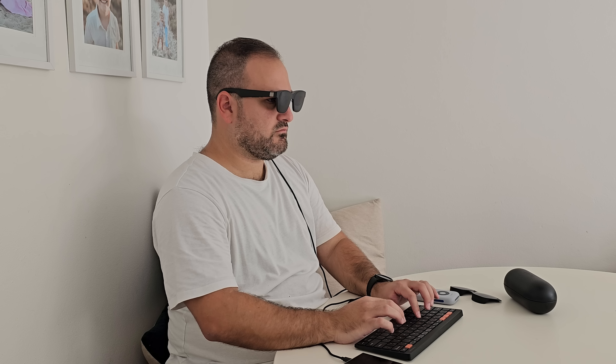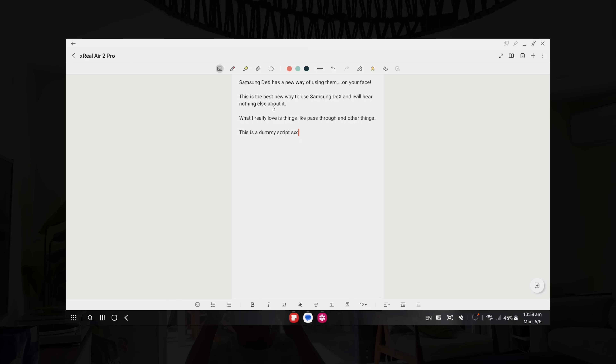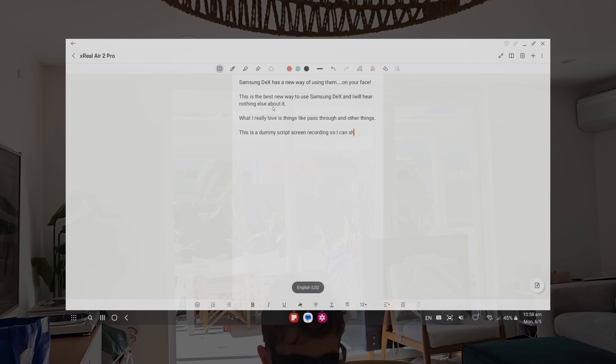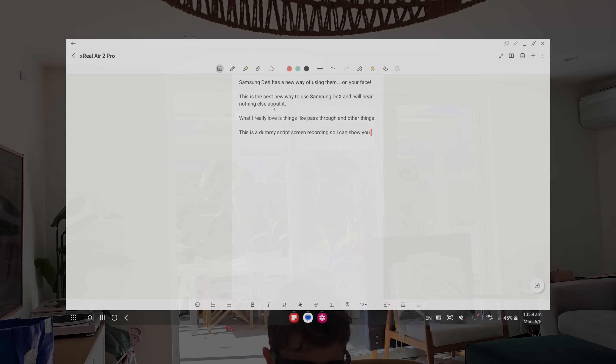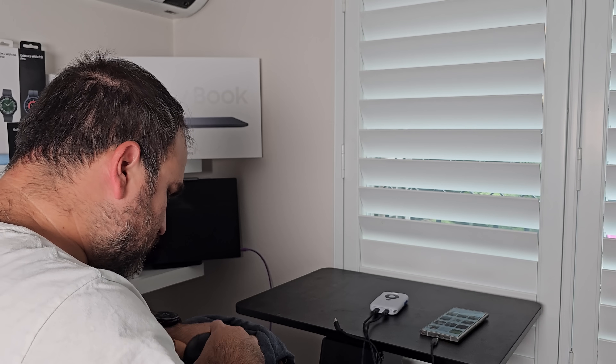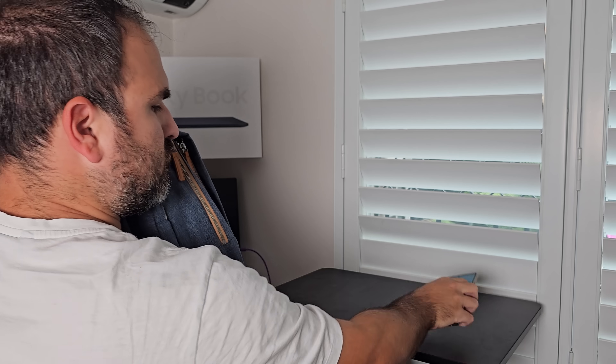I typed the entire script for this video using the Xreal Air 2 Pros on my face with Samsung DeX. I did it at my dining room table whilst the kids were playing in front of me. It was surreal because it meant I didn't have to be distracted, but I could also activate the pass-through to keep watching them if I needed a little break without having to take the glasses off. The whole process is so easy — there's no big things to lug around. It's literally just your phone in your pocket and the glasses in your bag.